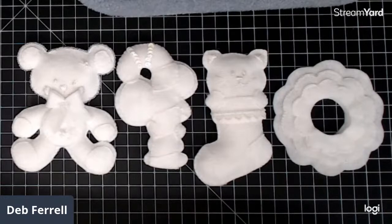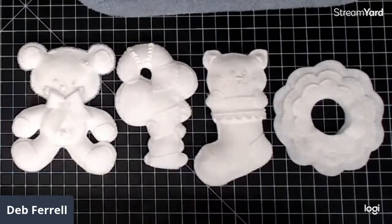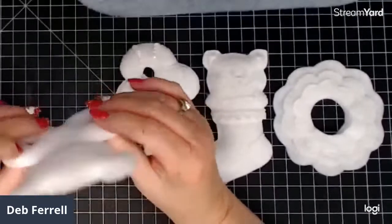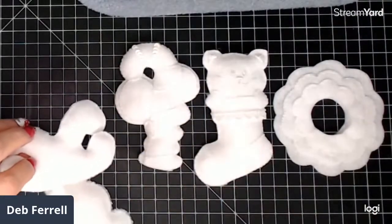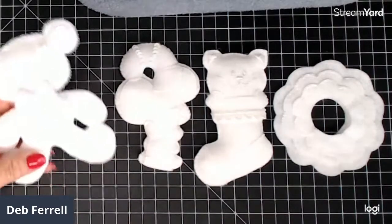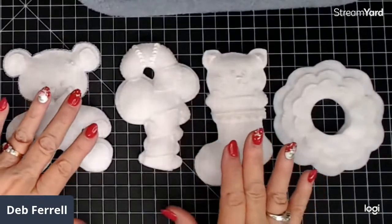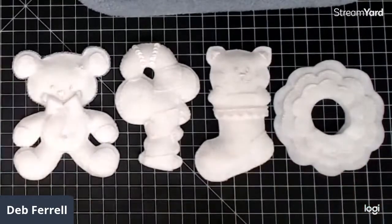I'm trying to, every month at least, get that month's cut out and started. These are just made out of regular craft felt — not special wool felt or anything like that. It's just regular craft squares that you can buy at Joann's, Walmart, wherever. This actually is a yardage piece, not squares, because I just happen to have that.